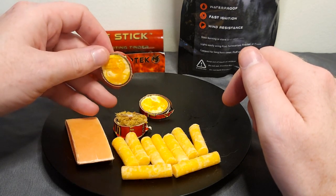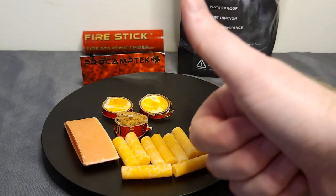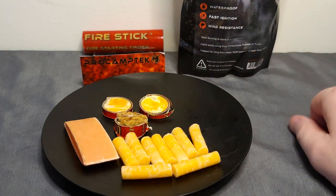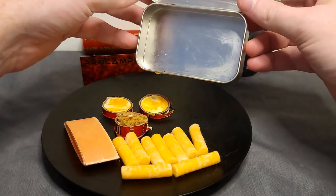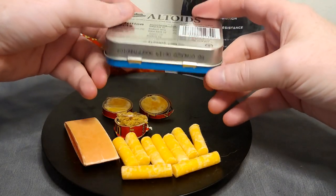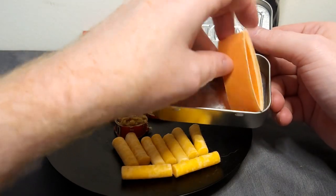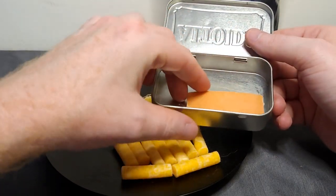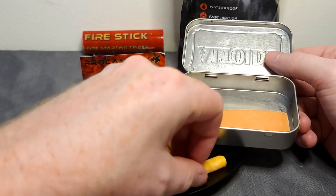Next up you'll see the fast fire sticks that I've cut up into a couple of discs in preparation for this video so that they can fit into the Altoids tin we're going to use. The third fire stick puck has a little bit of brown stuff on top which is actually their ultimate fire tender that I added into that one just for fun. The last item on the tray is their fire plugs — those are very handy for EDC kits, very portable, and pretty easy to break up and spark with a ferro rod.